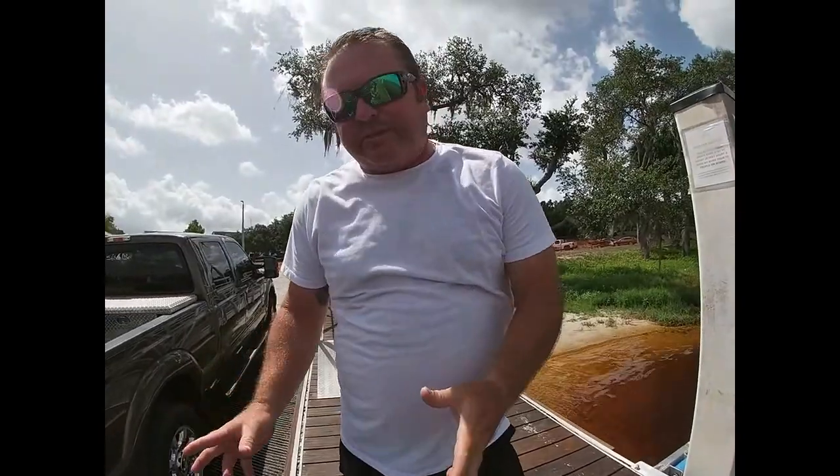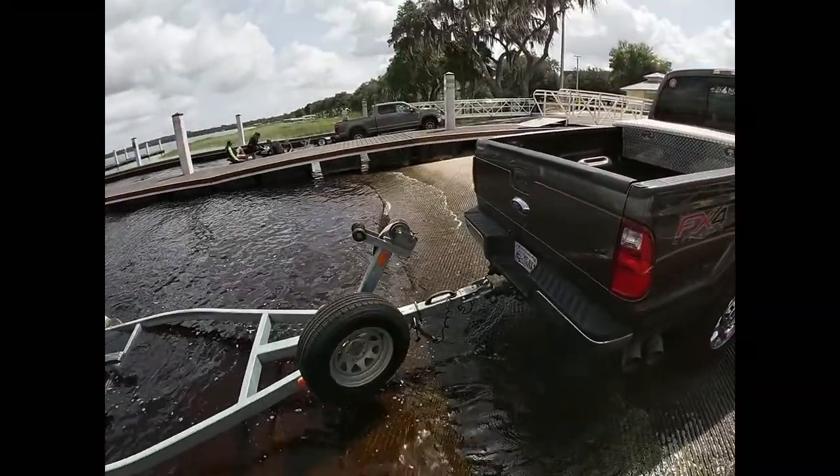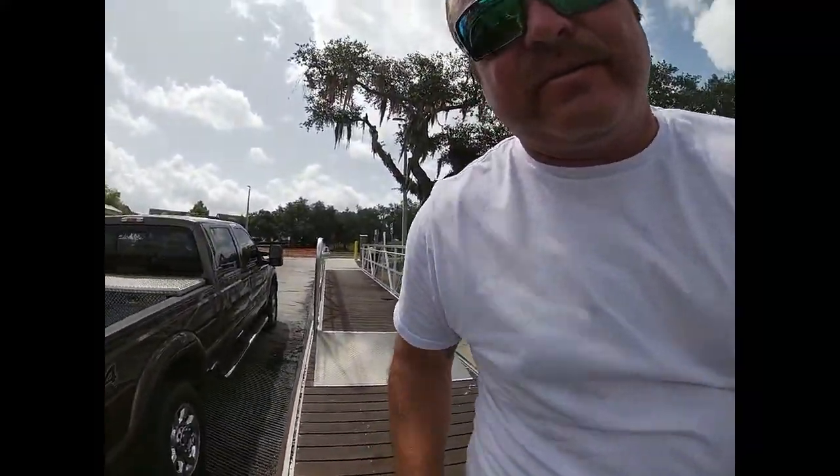Let's go ahead and back the trailer in. Mason is going to come down here and secure the boat to the trailer once I get it lined up. See you down here.